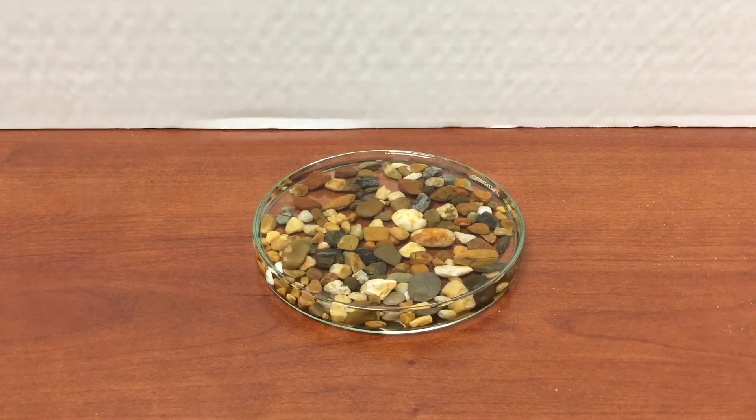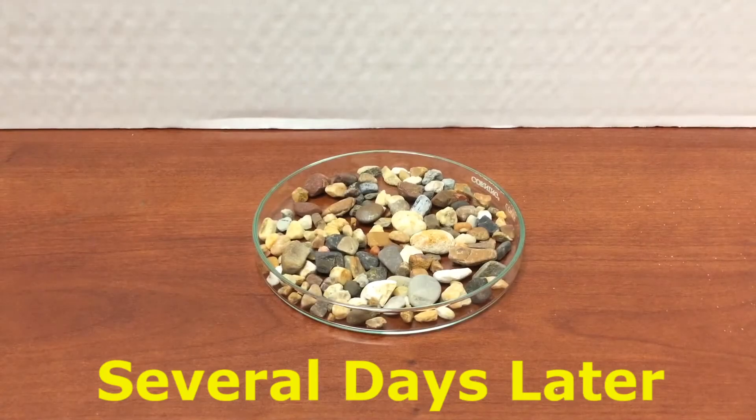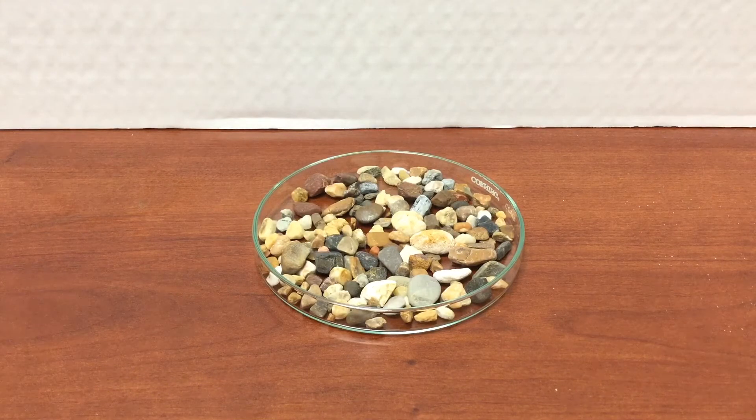I can also simply allow the water to evaporate. Here I've placed some of our mixture into a small dish, and several days later you can see that all the water has evaporated. So even though this took much longer than using a strainer, it still worked to separate our mixture.